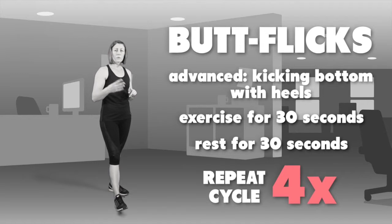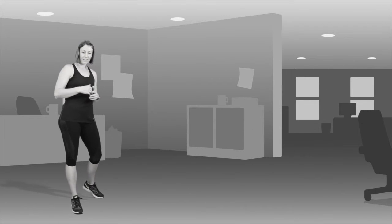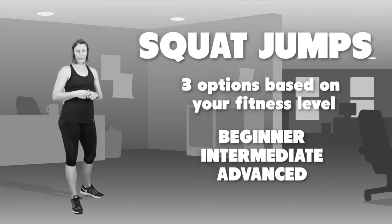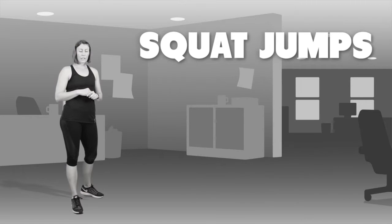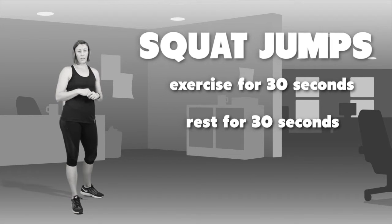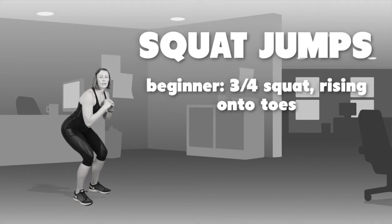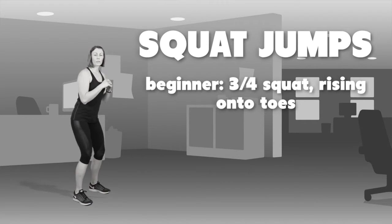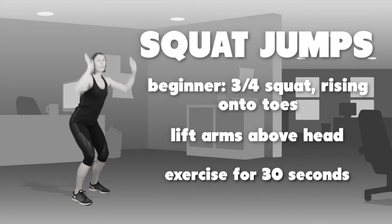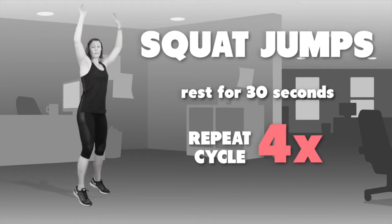So you have 3 different levels to progress through. The final exercise in the cardio program is squat jumps. Again, 3 levels to progress through — each for 30 seconds followed by a 30 second rest, repeated 4 times. The first level is a three-quarter squat up onto your toes, lifting your arms up ahead. Do this for 30 seconds, rest for 30 seconds, and repeat 4 times.